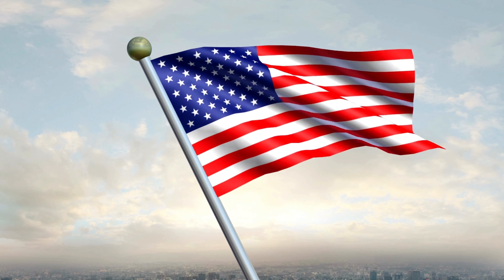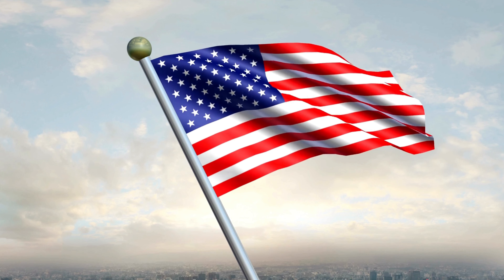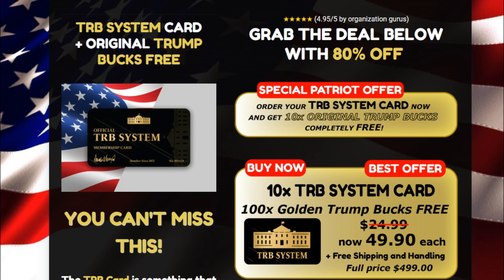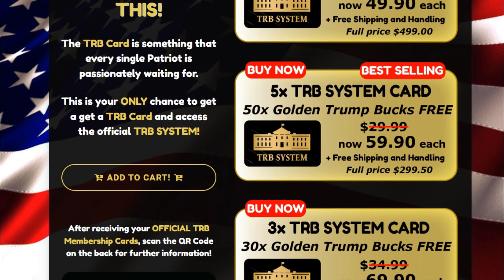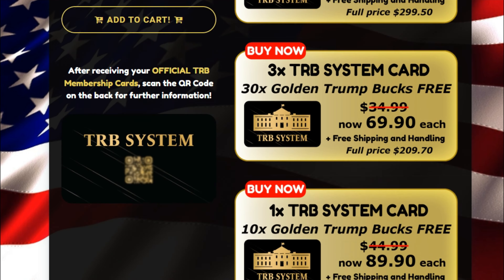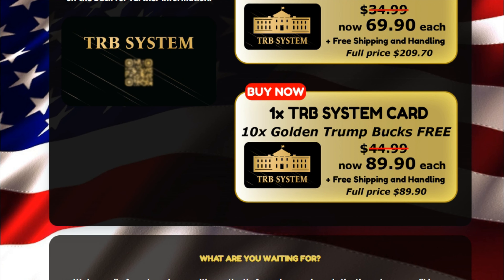The TRB system card allows people to provide gifts to Trump supporters. However, the purchase of this card does not go directly to the Trump 2024 campaign. Also, it does not store value and does not function as currency. After obtaining any of the TRB system cards, users can enjoy the benefits directly from Patriot's special offer.